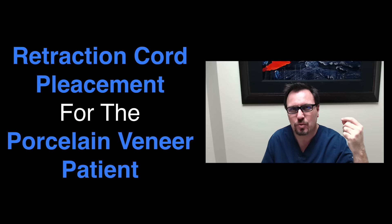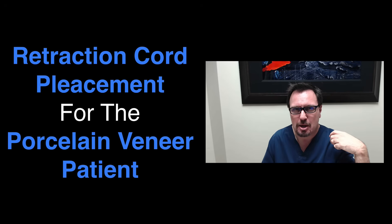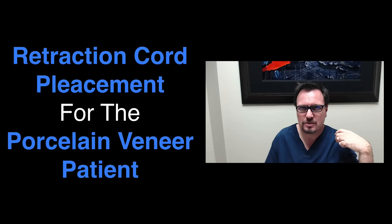For today, I'd like to share with you retraction cord placement for the porcelain veneer patient. I'm going to share with you the technique I use to place retraction cords when I'm finalizing the preparation and taking the final impression. I have a quick tip and trick that I want to share with you, so let me share with you the materials I'm using first.